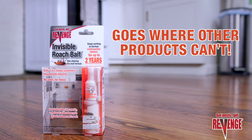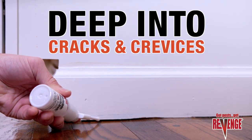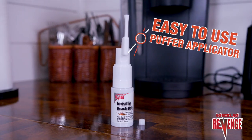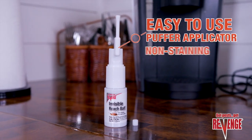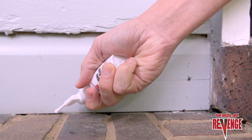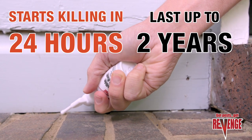Revenge Invisible Roach Bait solves your problem because it goes where other products can't — deep into your home's cracks and crevices to find and eliminate roaches and other insects. Its easy-to-use unique puffer applicator delivers a non-staining, odor-free dust containing indoxacarb, with incredible killing power that starts in 24 hours and lasts for up to two years on German cockroaches.